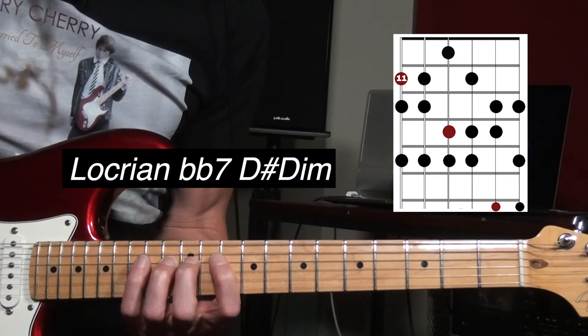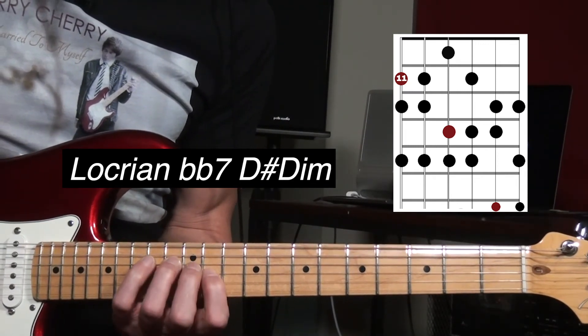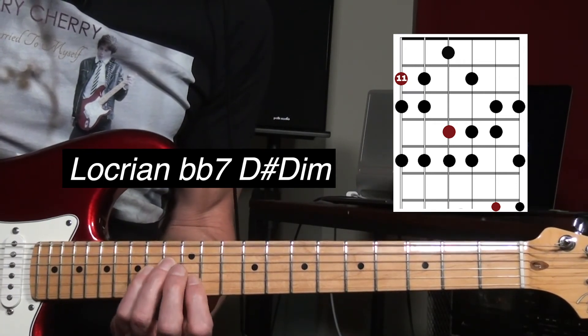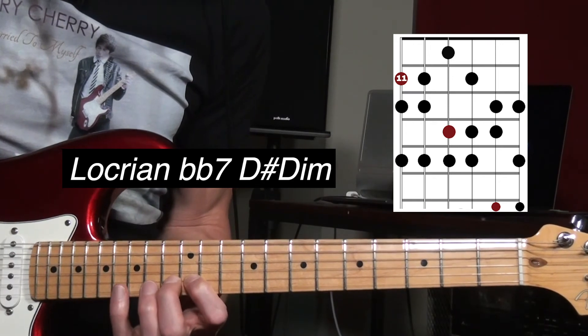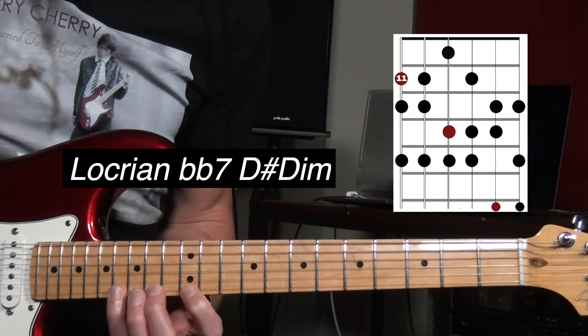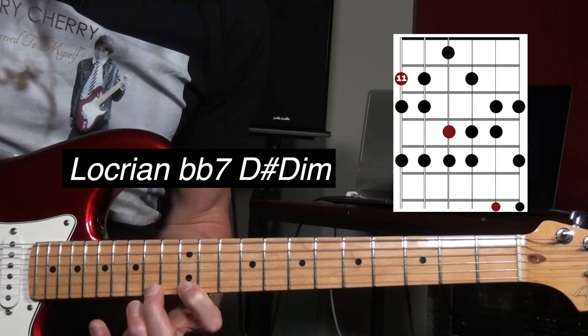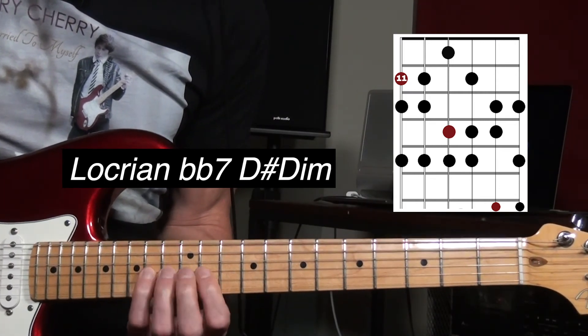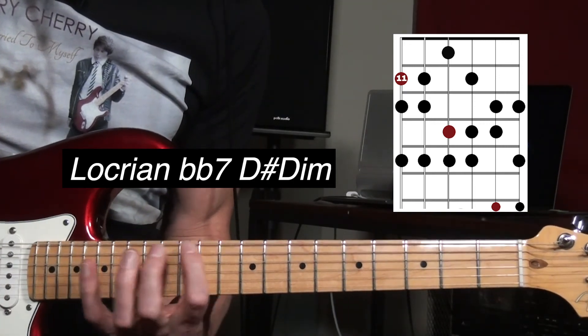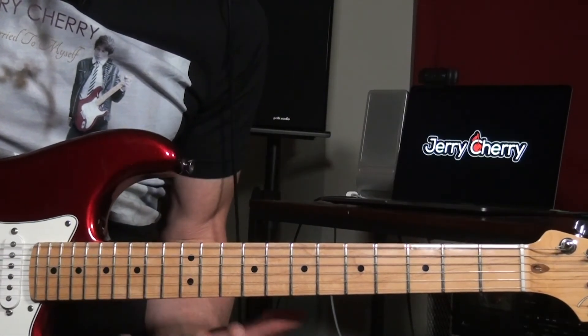Root, flat two, flat three, four, flat five, six, double flat seven, root, flat two, flat three, four. And then back to the one again — E.